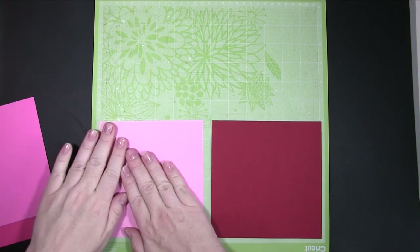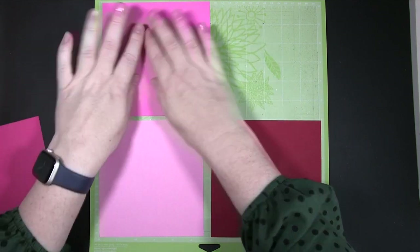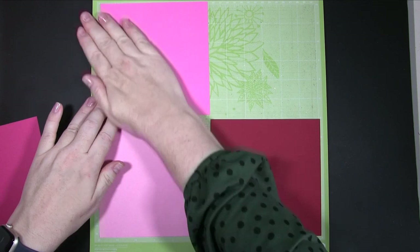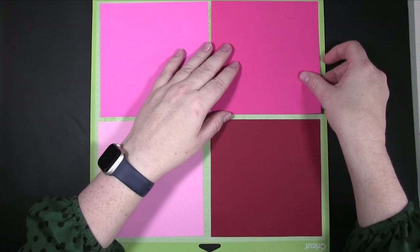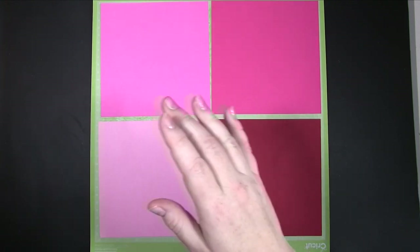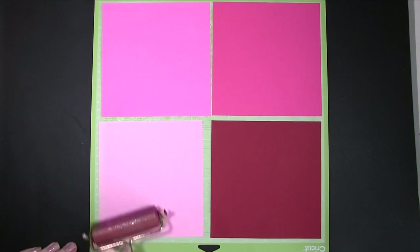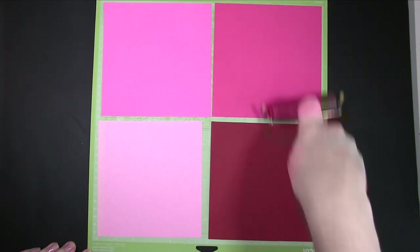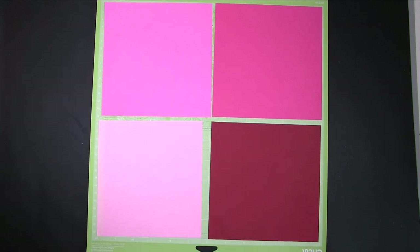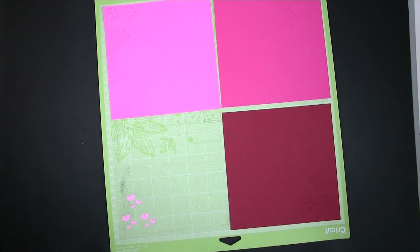I wanted to cut out some different hearts. You could do that using a punch, using your Cricut as I am, a Silhouette, or a die if you've got them — whatever you've got. I've done different sizes. I will put the folder for the Cricut up on my website so you can download it if you can't be bothered to fiddle around making the hearts yourself.